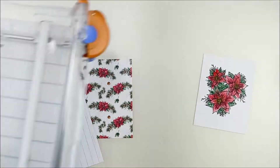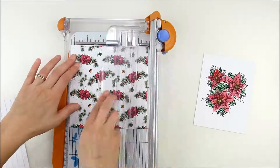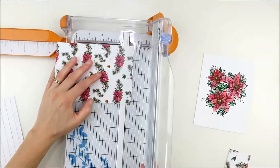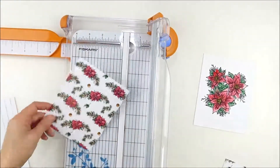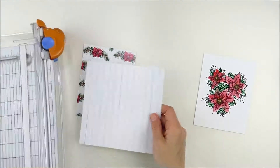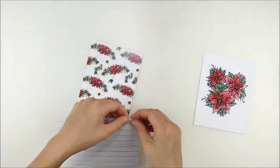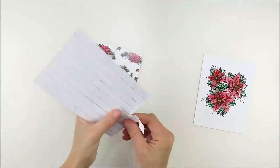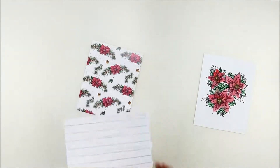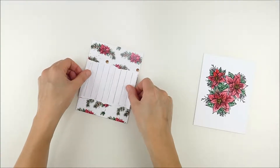Now that I finished watercoloring, I set it aside to dry for a little bit and I'm going to get my pattern paper for my card base prepared. I'm using the rustic winter wishes new pattern paper and also mixing it with a little bit of the rustic textiles for that wood grain paper. I trim the poinsettia pattern paper down to the size of the A2 card.